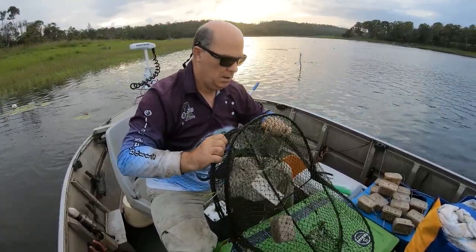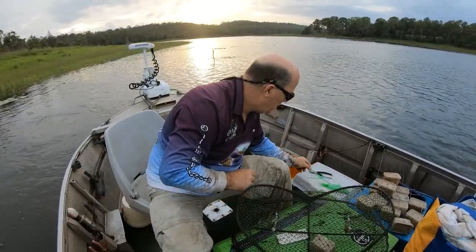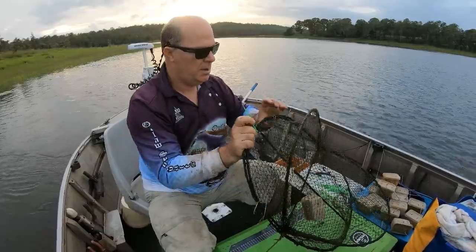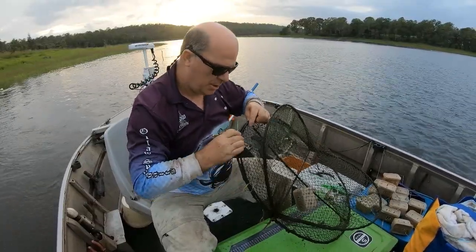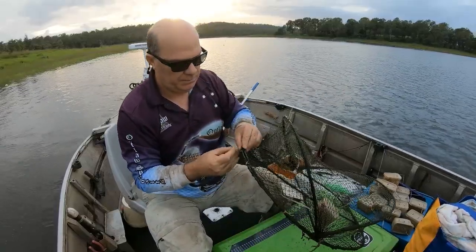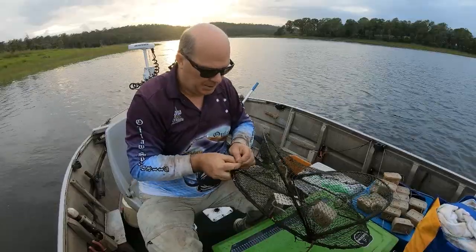Clips go over. Then we take a cable tie. I'll try — because this clip's broken on there — so I'll try to put the one cable tie in and cable tie them up.